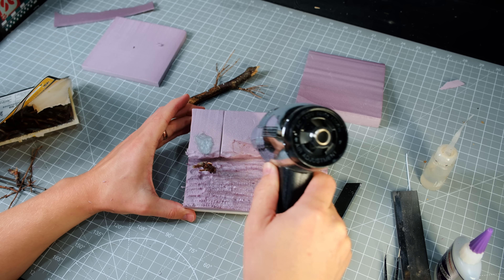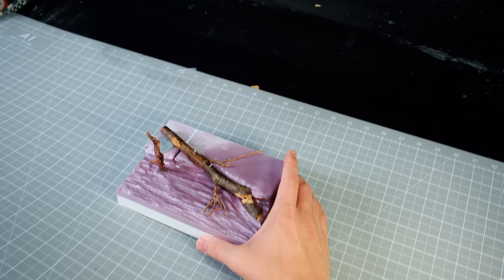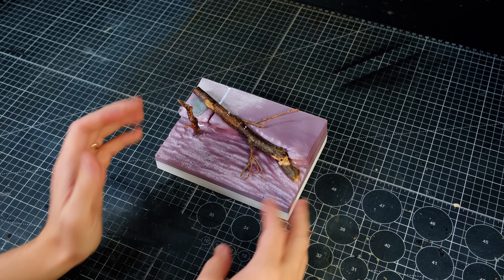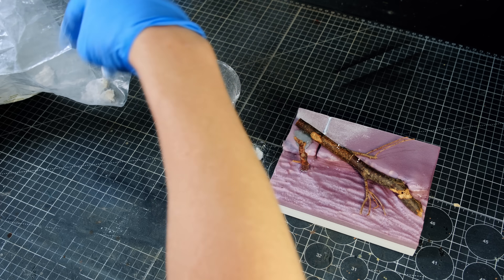The next step was to use a heat gun to even out the terrain and give it more of a rounded surface. I then glued the fallen tree into its position and it was time to add some Sculptimold. Sculptimold doesn't always create a watertight seal and resin often finds its way through it, but one thing that helps provide a little more of a seal is to add some Mod Podge.